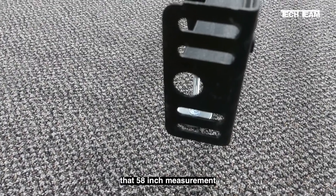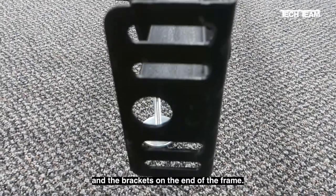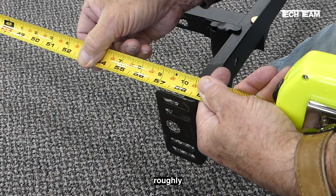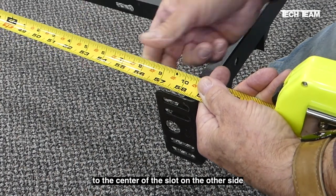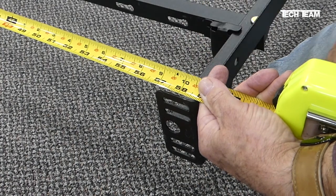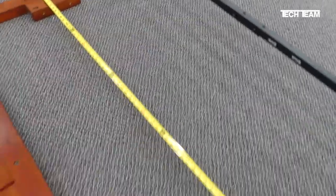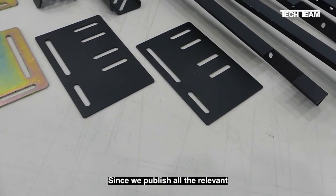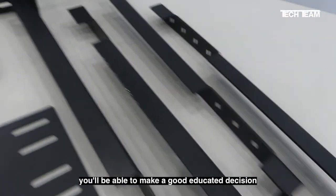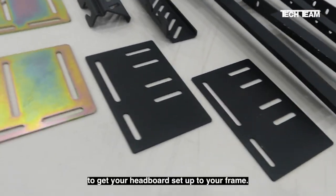Now we need to compare that 58 inch measurement to the measurement across the slots and the brackets on the end of the frame. Fortunately, what we're showing here is that roughly the center of the slot on each side to the center of the slot on the other side is about 58 inches. So that means we'll be able to make this headboard up to this particular frame. Now that you know what measurements are really important, and since we publish all the relevant dimensions for our various brackets and hardware, you'll be able to make a good, educated decision on exactly what hardware to buy to get your headboard set up to your frame.